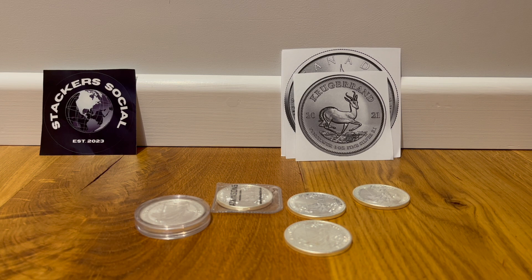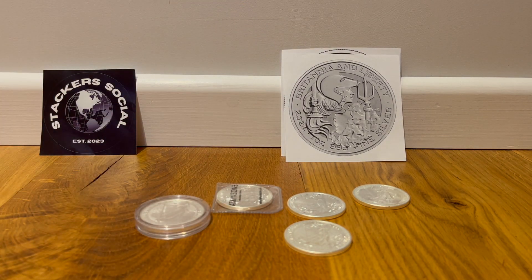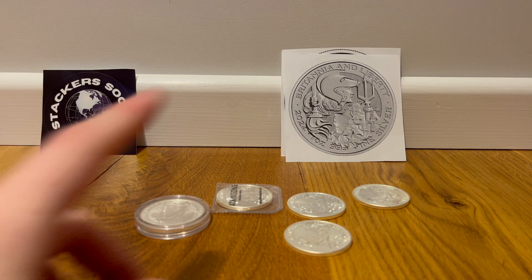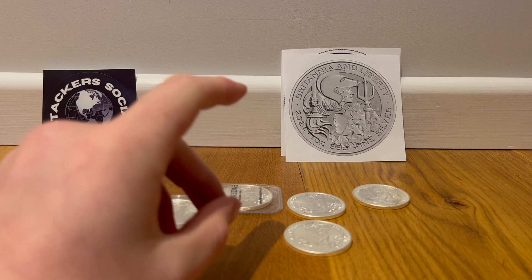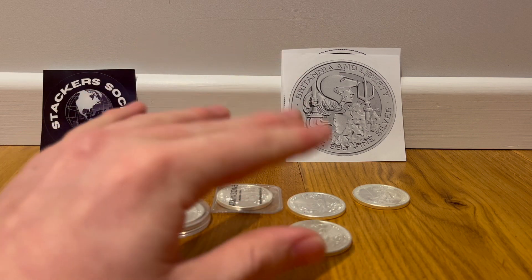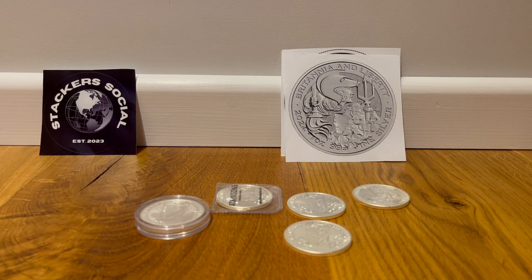We're going for a little different flavour — a brand new coin, and I know it's kind of controversial, but it's the Britannia and Liberty one-ounce silver. I know it's quite controversial, but I want to know your opinions on this coin. I've seen — I think it was Backyard Bullion — make a video on that and they didn't really like it very much. But I find the design quite entrancing. I find it quite interesting and I kind of like it, but it's also slightly garish at the same time. So I'll let you lot decide.